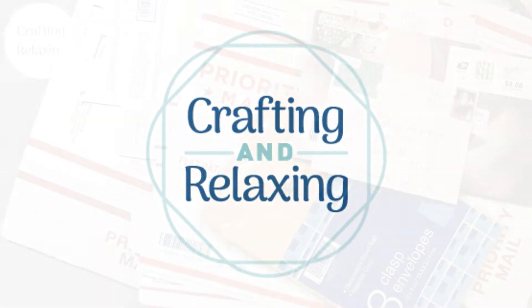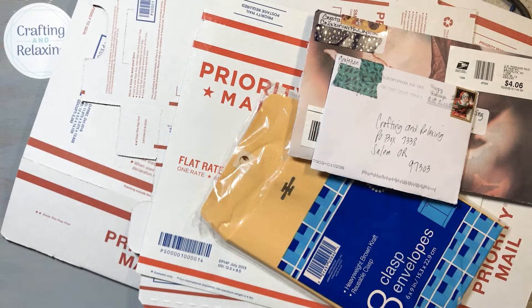Hi friends, this is Sarah from Crafting and Relaxing. I am not a postage expert by any means at all. I don't want you to think I am. This is just one of those things that I've learned and so I'm sharing with you.